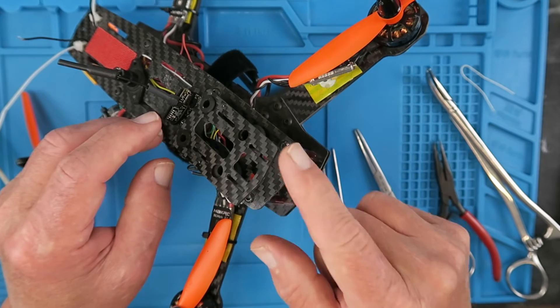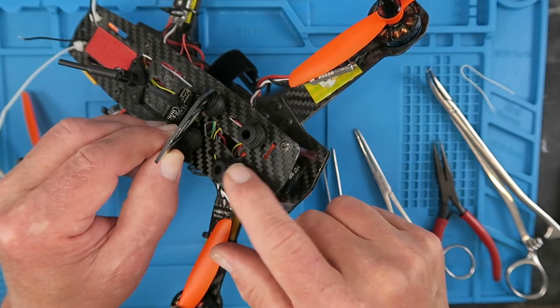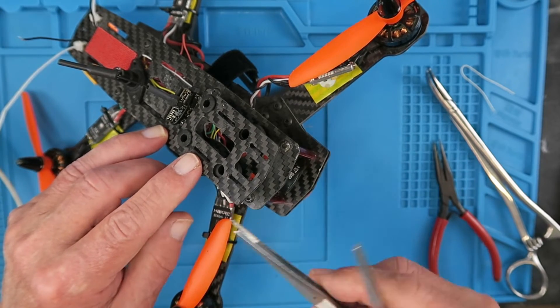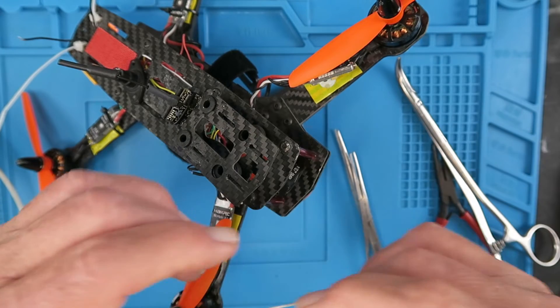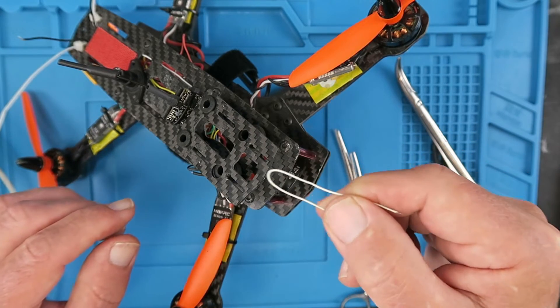I need to replace the anti-vibration mount from my camera, which has these little rubber grommets on it. Now I've seen people struggle to do this and try using all sorts of strange-looking implements, when in fact all you actually need is a piece of wire or maybe fishing line.